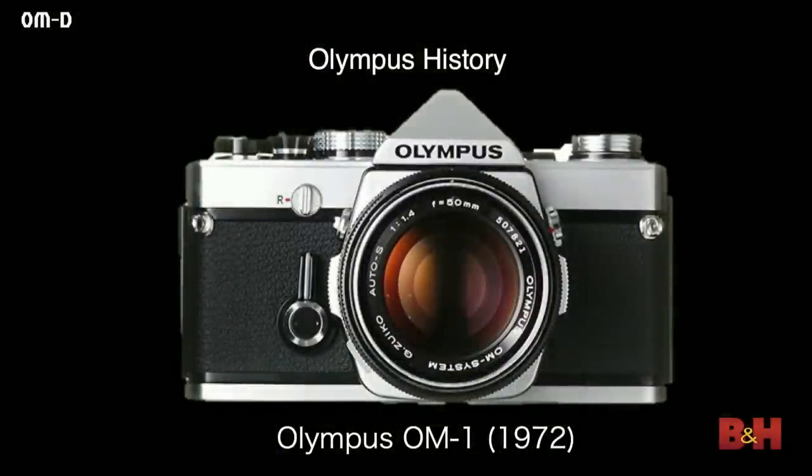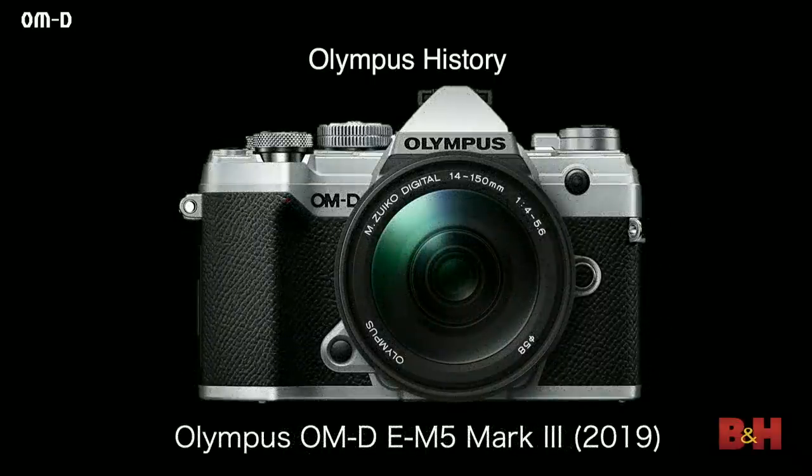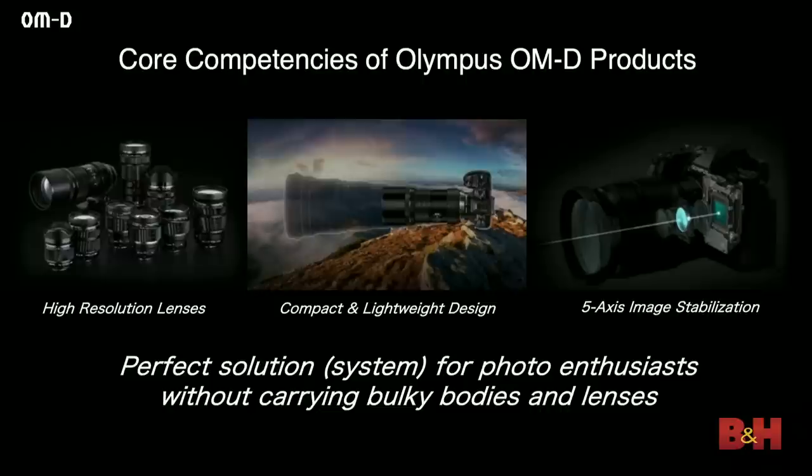The design philosophy of the original OM is something we've carried through to today's cameras. Anyone that looks at our cameras says they're beautiful and look like an older camera — that's very intentional. Here is a picture of the OM-1 from 1972, and this is a camera we introduced last week. We've managed to carry that design language through to all of our products today. Anyone that knows Olympus knows we rely heavily on a couple of technologies that integrate really well together and make all of our products what they are.